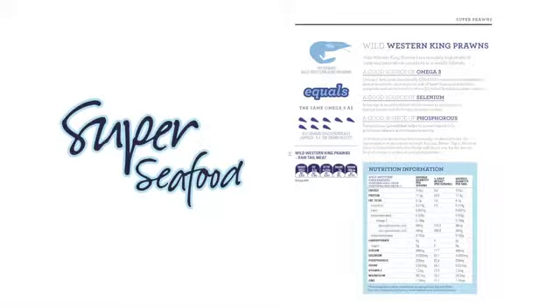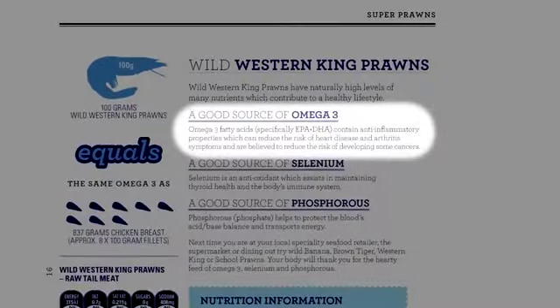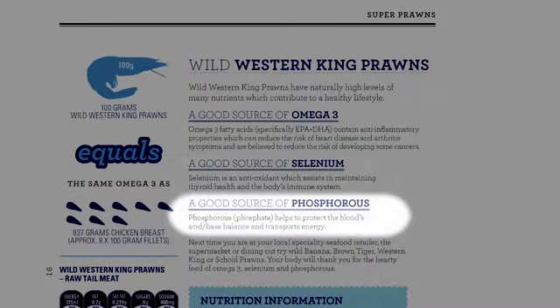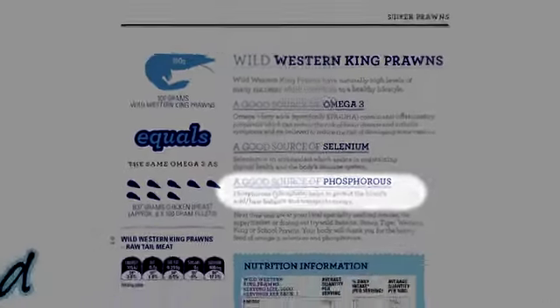Prawns are a tasty, low fat source of minerals. Omega-3 fatty acids contain anti-inflammatory properties which can reduce the risk of heart disease and arthritis. Selenium is an antioxidant which assists in maintaining thyroid health and the body's immune system. Phosphorus transports energy and helps protect the blood's acid-base balance. You can find more nutritional value facts at superseafood.com.au.